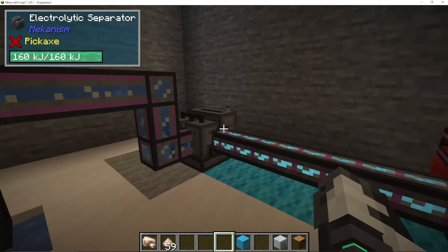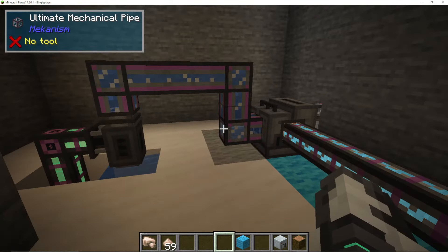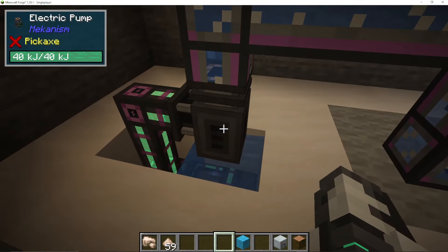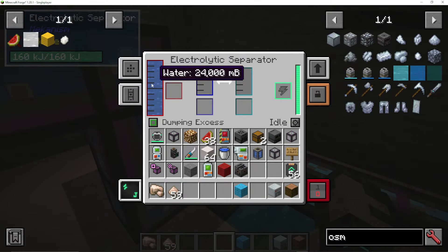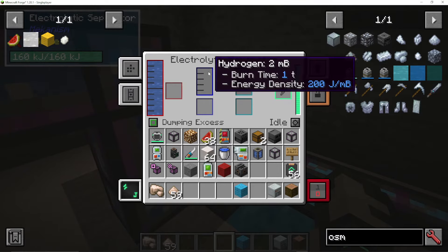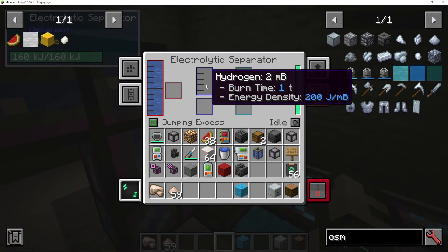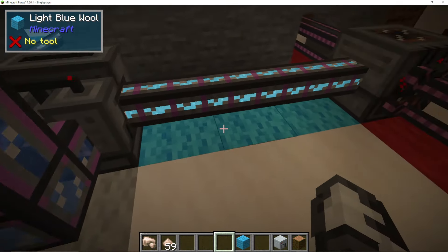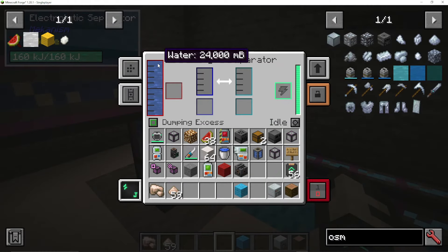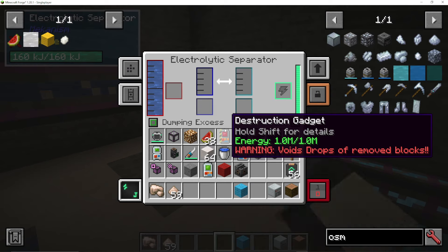The only thing we have to add in here is an electrolytic separator, and that is because we need to pump oxygen into our purification chamber. If you want to go fully Mekanism, I would say to use an electric pump, where we're pumping out water into the electrolytic separator. What the electrolytic separator does is it separates the water into hydrogen and oxygen. You can see this is empty because we're pulling out the oxygen — and it's always hydrogen on the left and oxygen on the right.